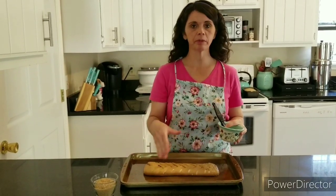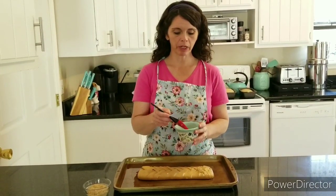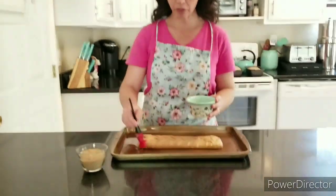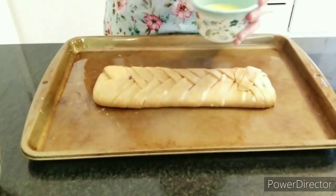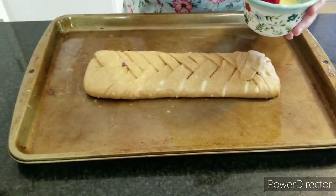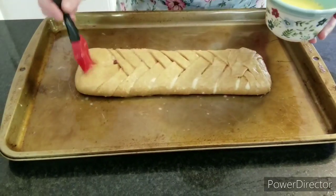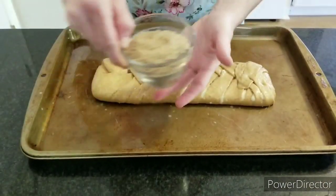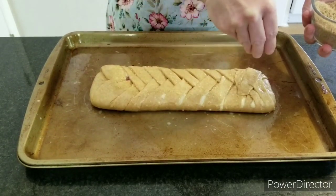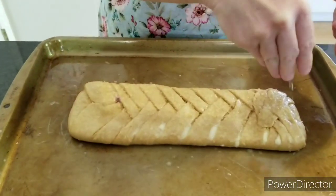The bread has puffed a little in the oven — remember, you're not looking for a big rise since it's more like a pastry breakfast bread. We're going to do a little egg wash: just an egg yolk with a tablespoon of water, brushed over the top to give the coarse sugar something to stick to. I have some large sugar crystals — you can use fine sugar, but the large ones make for a prettier look and a nice texture. Sprinkle a little bit on top.